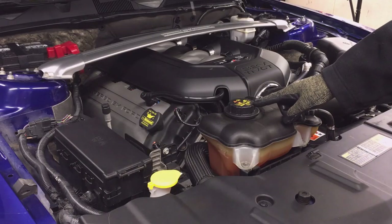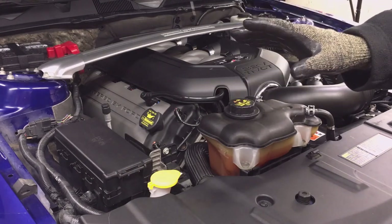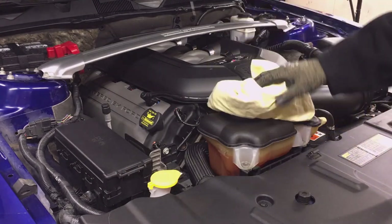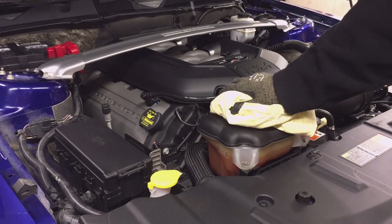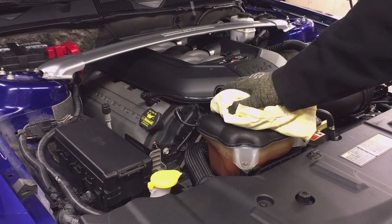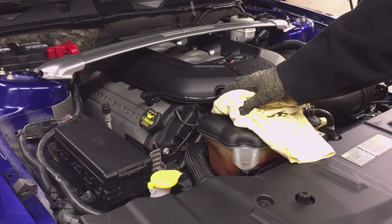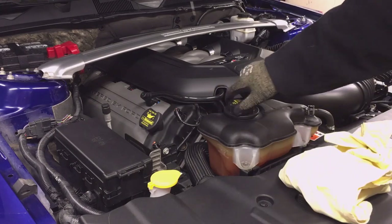If you have to remove the cap when the system is hot, make sure you use mechanic gloves or similar gloves. Use a rag on the cap and turn it slowly until it starts to release pressure, then let the pressure release so it doesn't explode in your hand. My system is cold so I'm going to take the cap off.